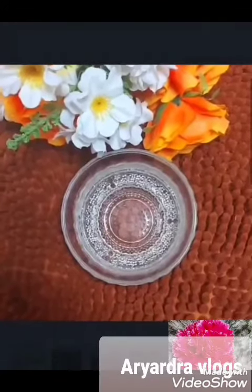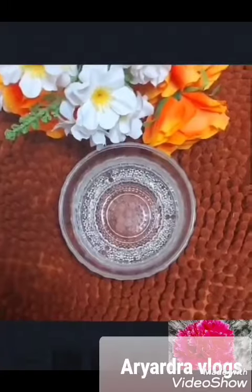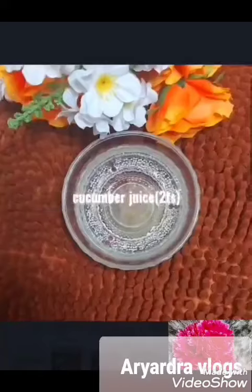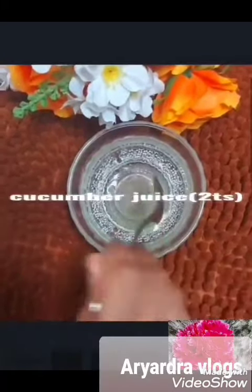The result is a simple under eye gel. This under eye gel is very helpful. This is 2 tbsp of cucumber juice.